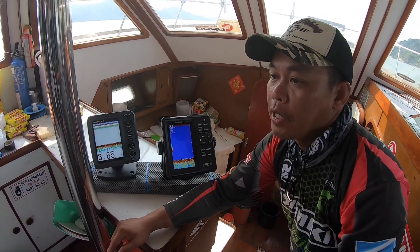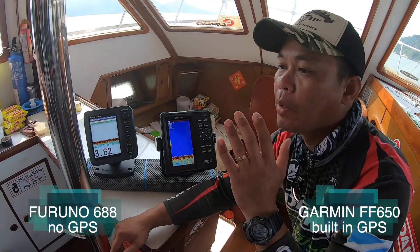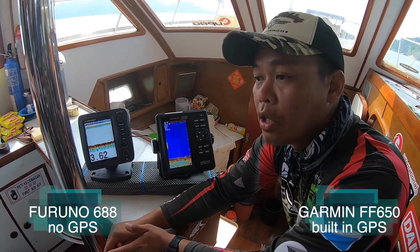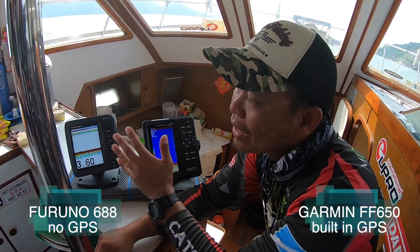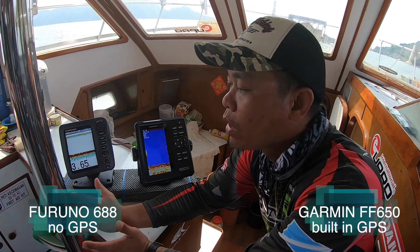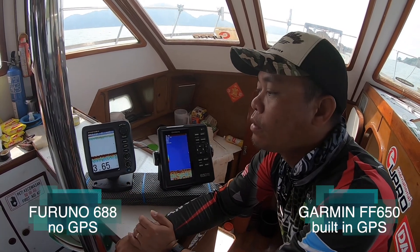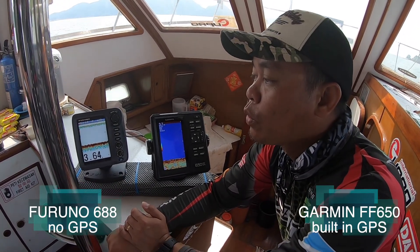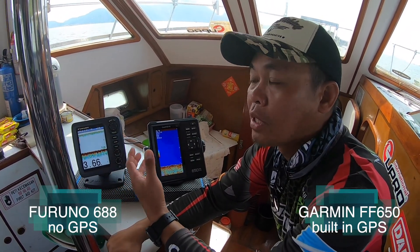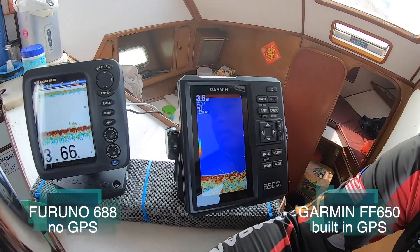What we found out from our sea fishing trip is that the 650 can navigate because it comes with GPS — it can mark waypoints, and we can see a sharp, clear screen of where the fish is. Unlike the Furuno 688, which is basically a plain basic fish finder. In order to navigate to my destination, the Furuno can't do that. Before this, we were using a separate GPS unit and then Furuno for fish finding, and it's troublesome to have both models running at the same time.